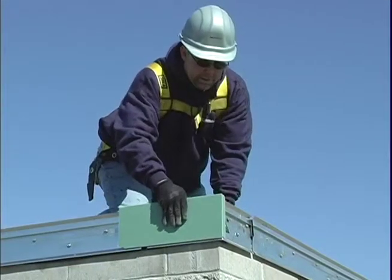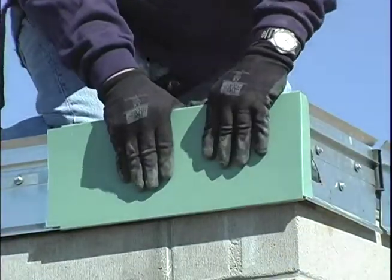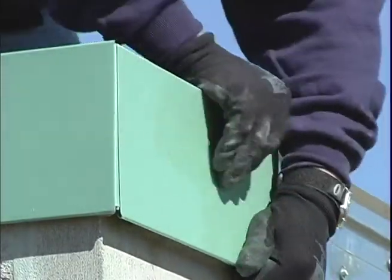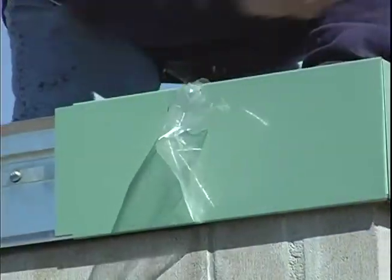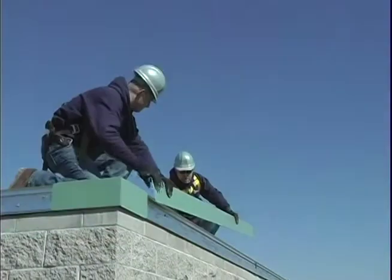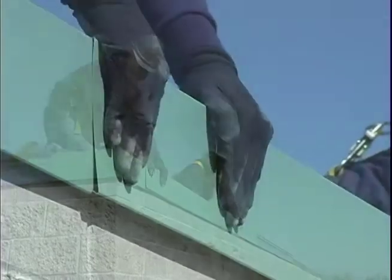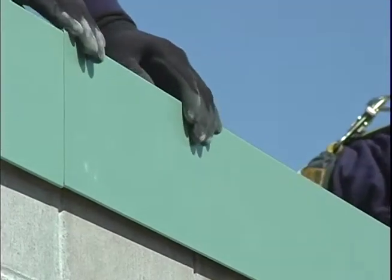Snap on the miter cover piece with the 90 degree tab, followed by the miter cover without the tab. Remember to remove the protective masking from the cover. Lapping the fascia covers approximately 1 inch at the provided notches, snap on the cover, installing from right to left.